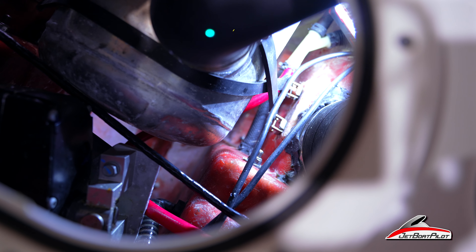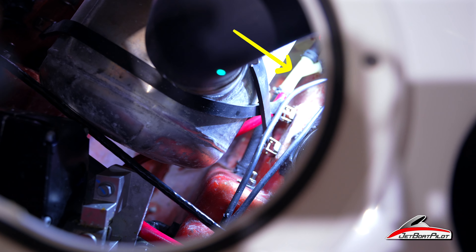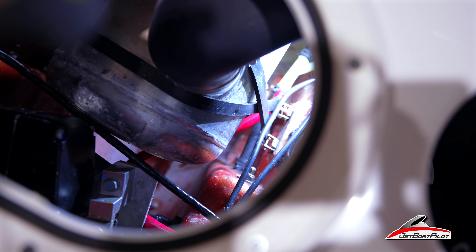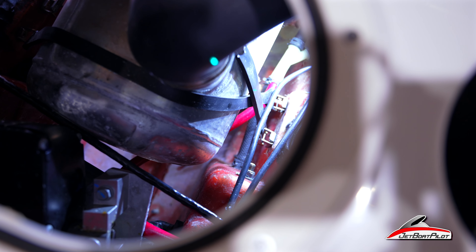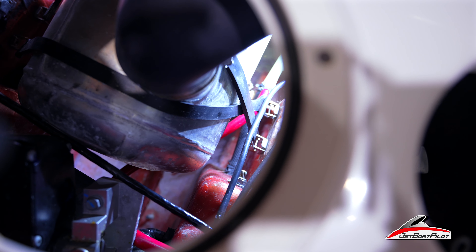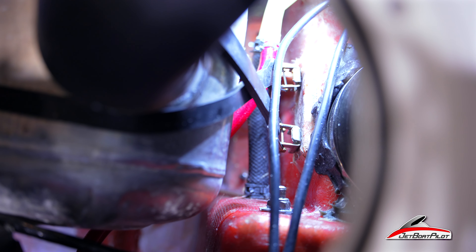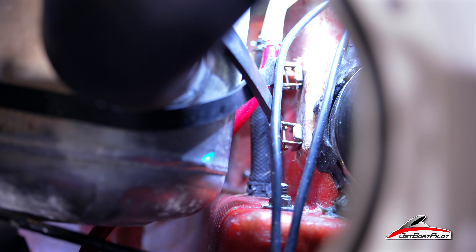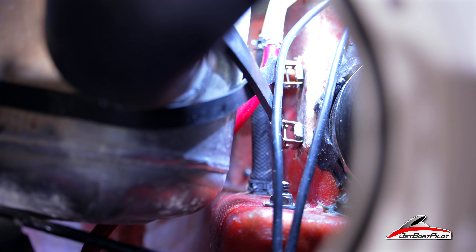You'll notice that it runs down to a splitter. That splitter runs out to one hose for the engine and one hose for the intercooler. You'll also see there's a split that goes to that red line, which goes to your flush-out so that you're flushing with fresh water from the garden hose. On this boat, because of this little rubber strap here that gets in the way, I'm going to pull that strap out of the way — you have to remember to put it back on when you're done — to give me easy access to that black hose down there.